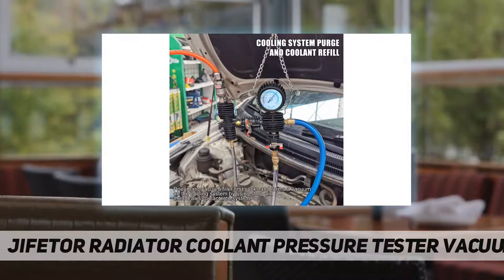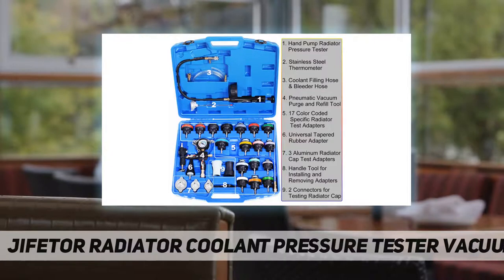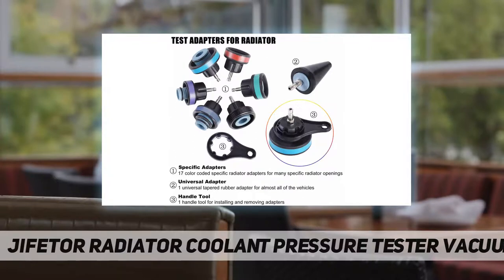For wide usage, the cooling system pressure tester and coolant bleeder kit is equipped with 17 specific adapters and one universal tapered rubber adapter, suiting almost all types of radiator openings on classic and modern vehicles. Included are three radiator cap test adapters and two connectors to help diagnose leakage of radiator caps on most cars. All adapters are color-coded and can be easily selected according to the marked pictures in the instruction — convenient and no confusion.